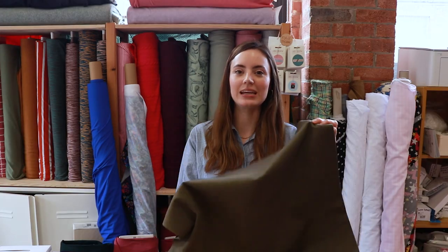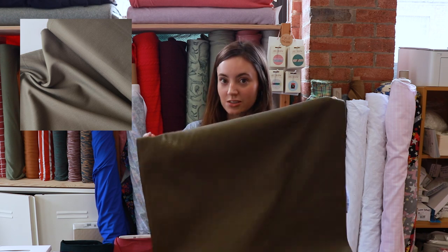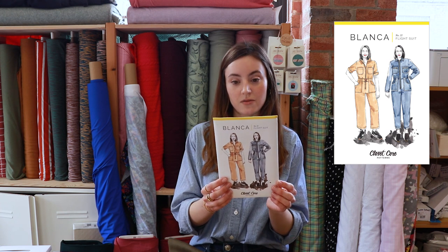First up I've got this really lovely Robert Kaufman Ventana twill in this khaki colour. I think this is just such a great colour for this in-between time. It is the flight suit from Closet Core Patterns. I'm sort of thinking wide leg view but I haven't quite decided — there are so many nice options. You can do a straight leg, you can even do a little button close at the hem of your trouser leg. Jenny was saying she's done a shorts version which would be really nice as we move into slightly warmer months.